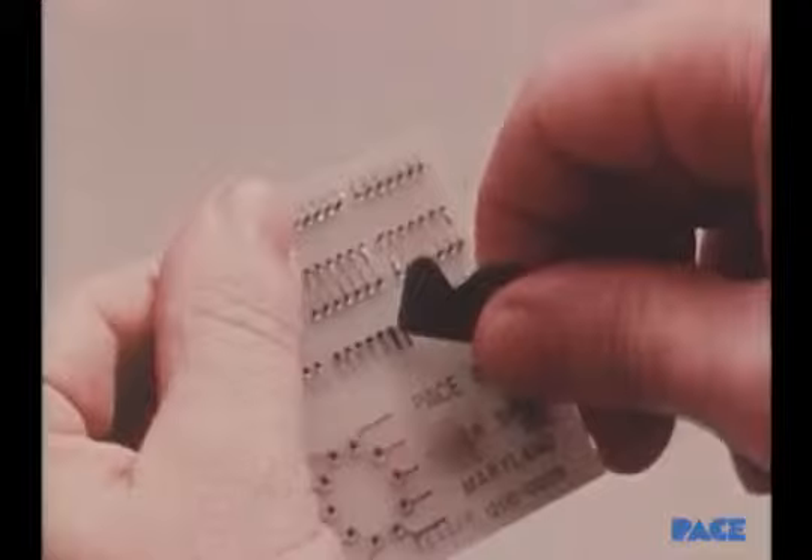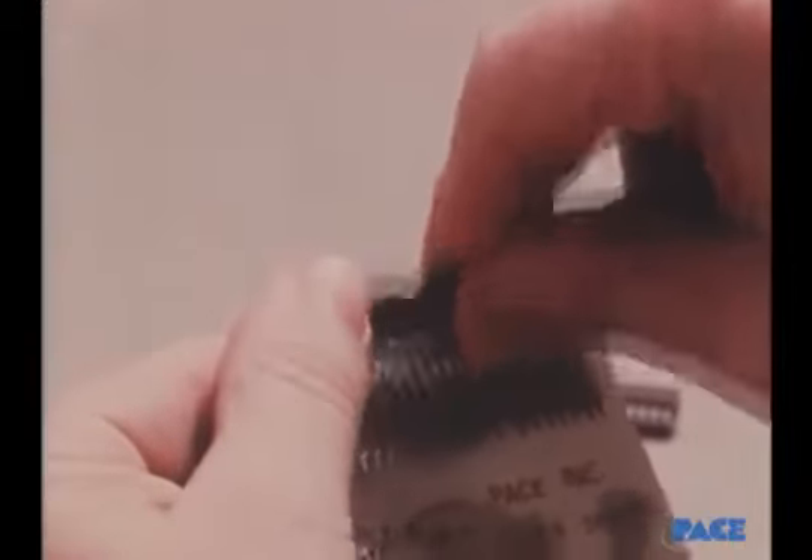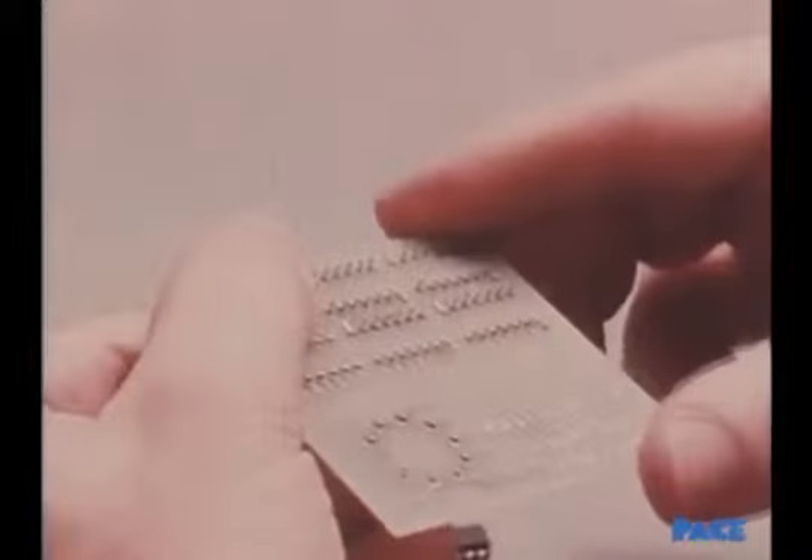Note that this board has plated through holes. On the circuit side, the two leads on opposite corners are fully clinched, away from the component body. This will keep the part from moving during soldering.